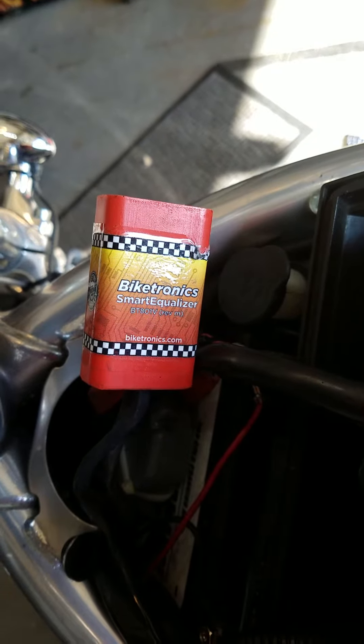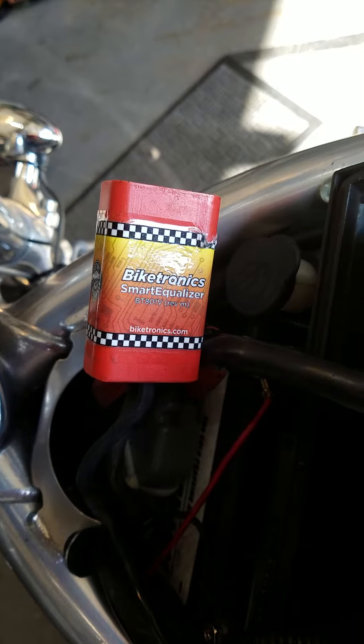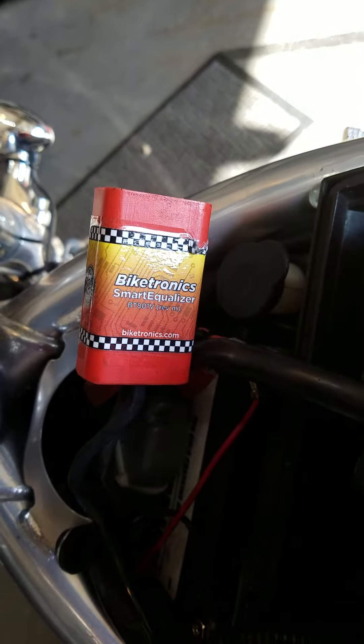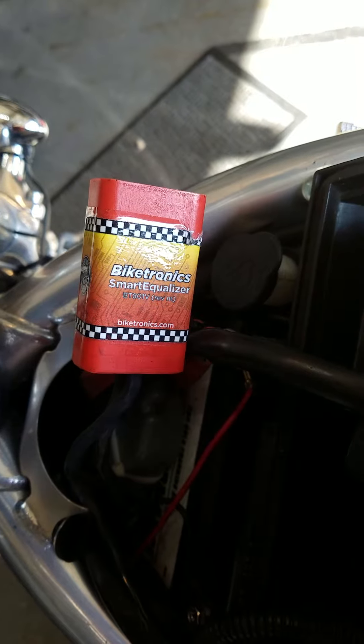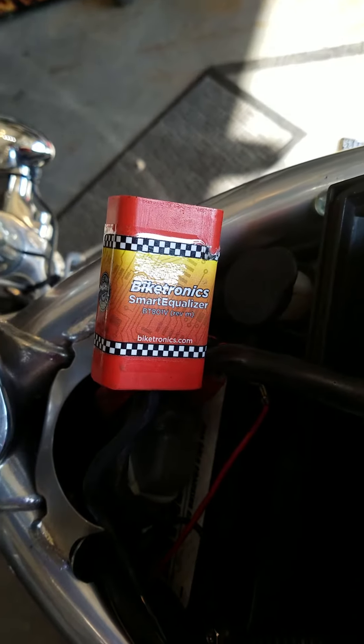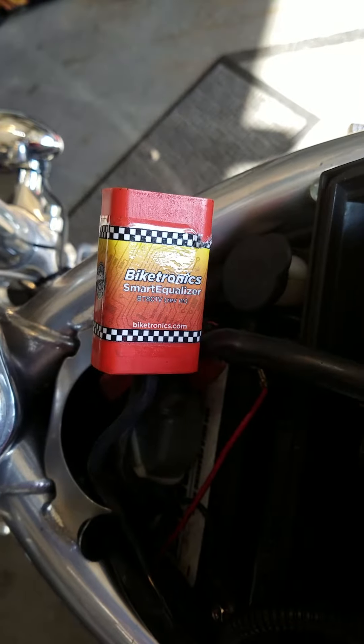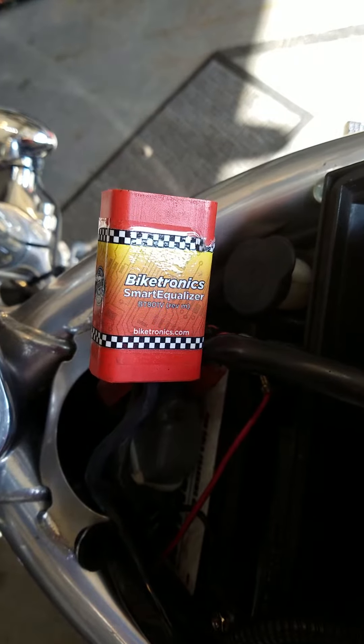I'm here today to do a quick video on installation of the Biketronics Smart Equalizer. I read their instructions, had a slight misunderstanding. I contacted a very nice guy from their customer service department who talked me through getting everything done exactly like I needed. I came home and it worked exactly like he said.